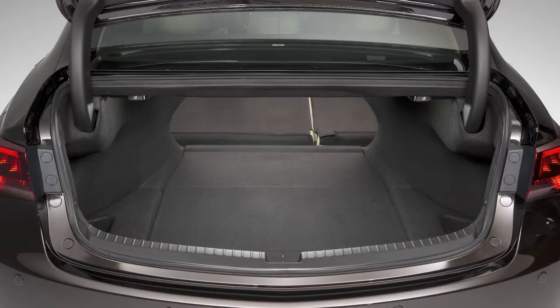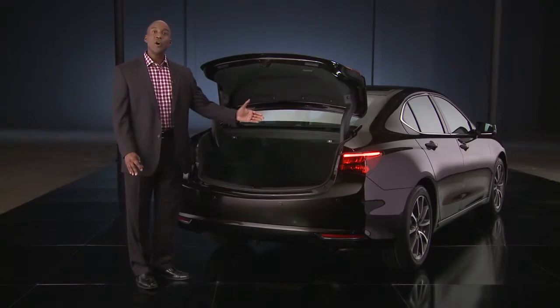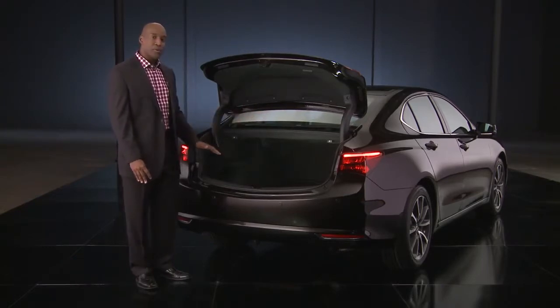I also want you to notice this new trunk design. It has a lower lift-over height, and notice the opening is very wide and the floor is flat.